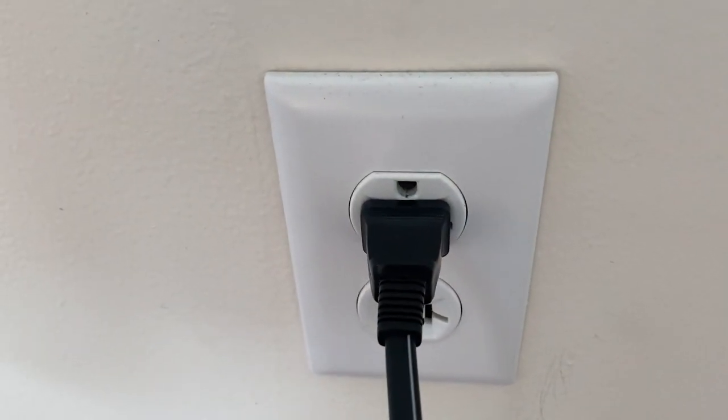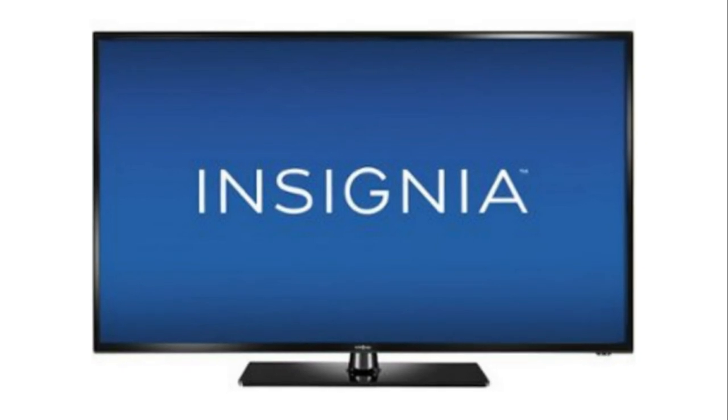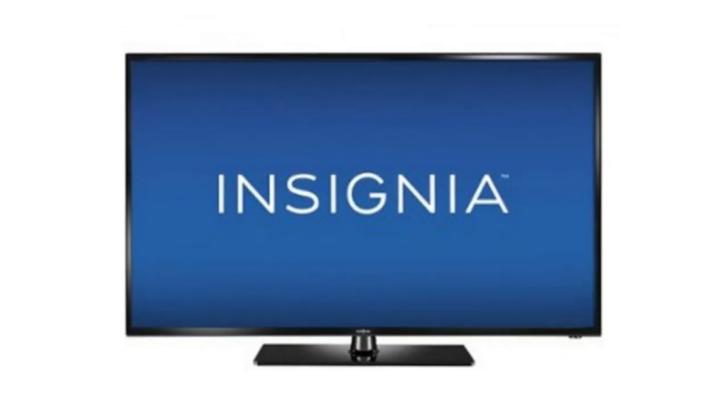Now this is a lot different than switching the remote on and off, so do it from the wall plug. If this solves your problems, then great. If not, let's go ahead and go on to the next method.